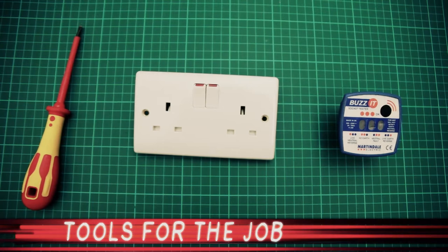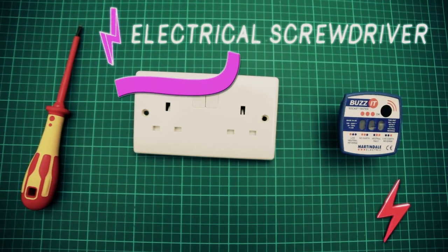Tools for the job today are an electrical screwdriver and an electrical mains tester.